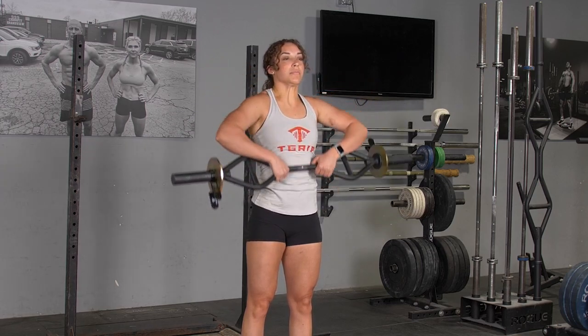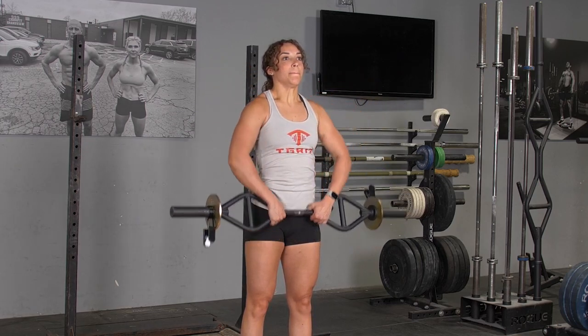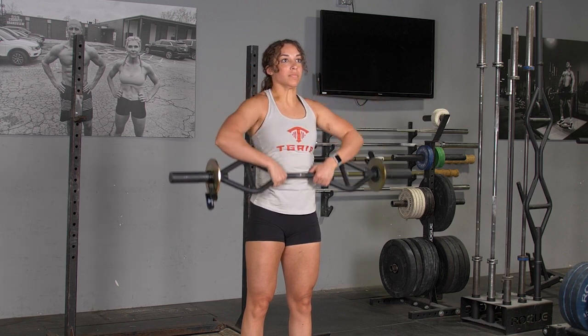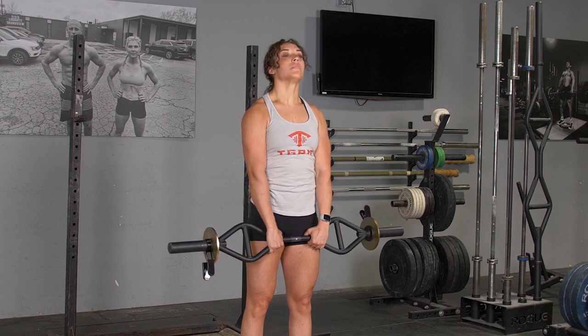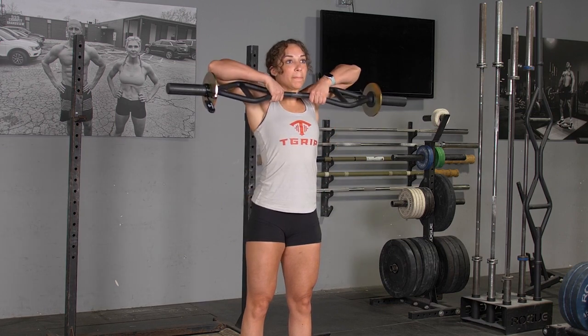The upright row using your T-grip bar with center grip trains your shoulders and traps. Begin standing upright with your arms extended down in front of you, holding your T-grip bar with the center grip.